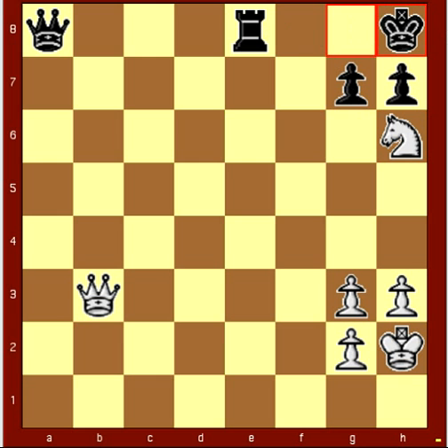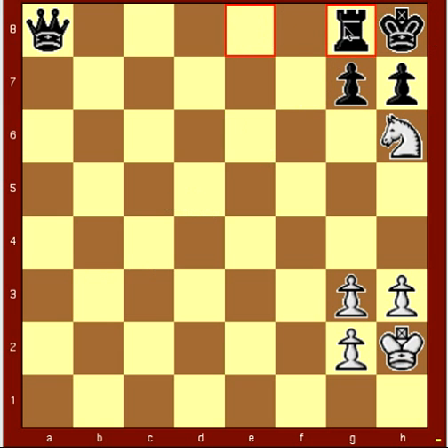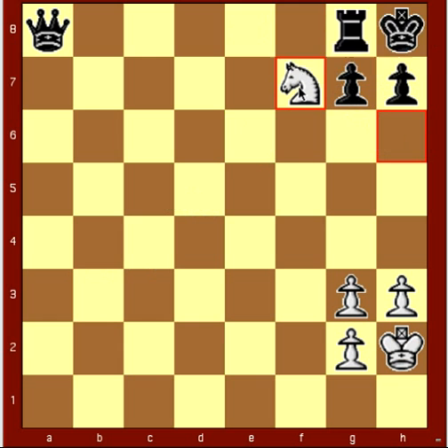Now this is where some people get thrown off. The correct move here is queen to g8 check. Black only has one move, which is rook takes queen, and then the knight jumps to f7, giving a smothered mate.